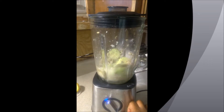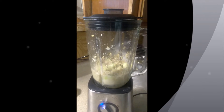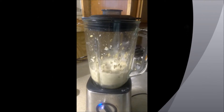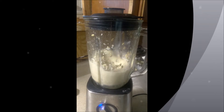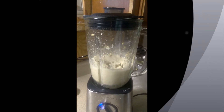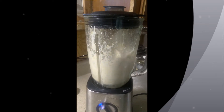So here you have it. We're going to give it a little pulse and then we're going to blend it. Once we get it at the consistency that we desire, I will show you how it looks when it's done. So keep watching.